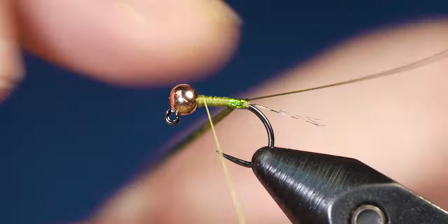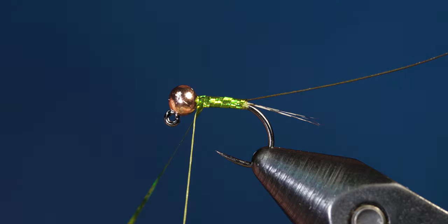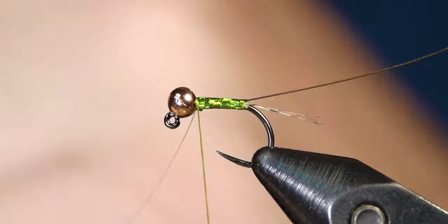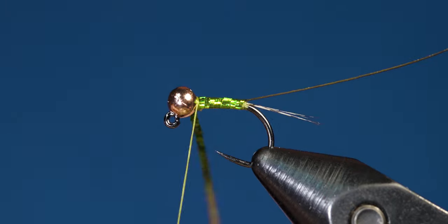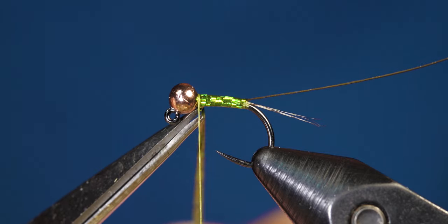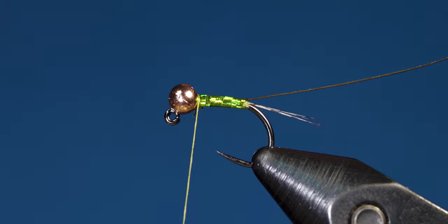Grab your hollow tinsel and start wrapping it up with touching wraps to behind the bead. Once you've made it up behind the bead, grab your thread, tie the tinsel off with a few securing wraps, and cut off the excess.